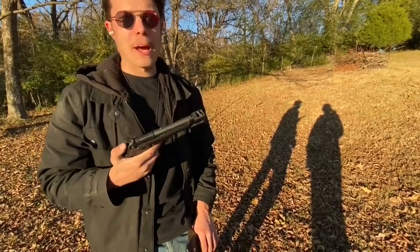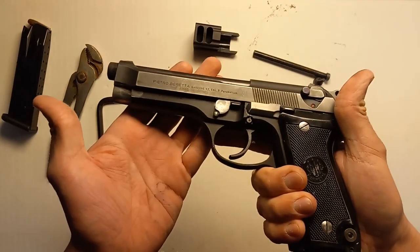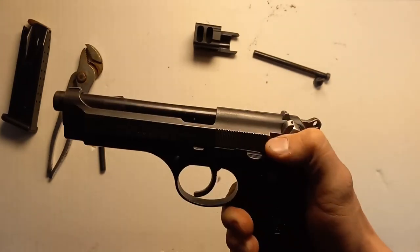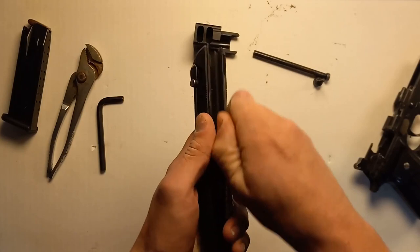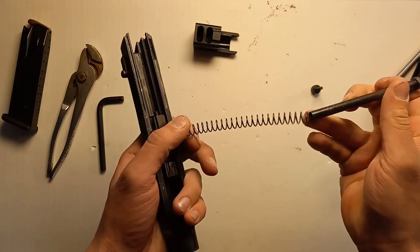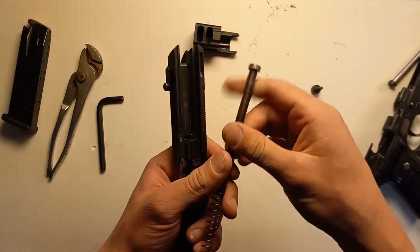The GG92 comp fits on a variety of Beretta 92 series pistols. Just to demonstrate, I'm going to be putting it on this old 92S. We start by removing the original guide rod. Keep the same spring — you don't need a new one. Use the new extended guide rod that's included in the kit.